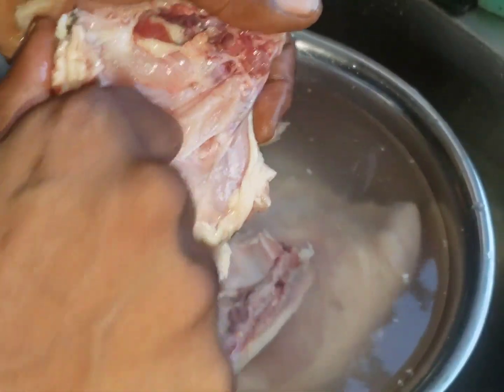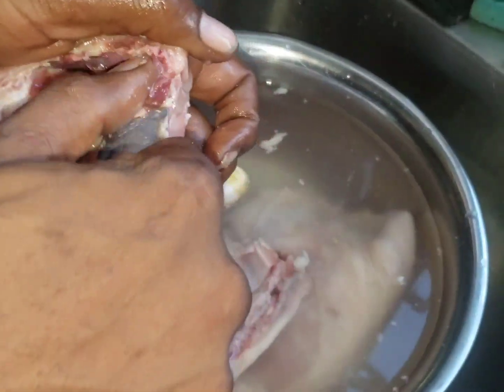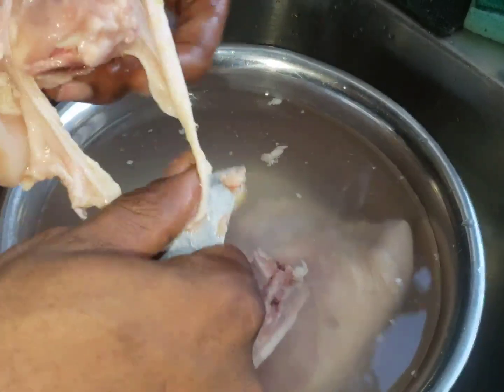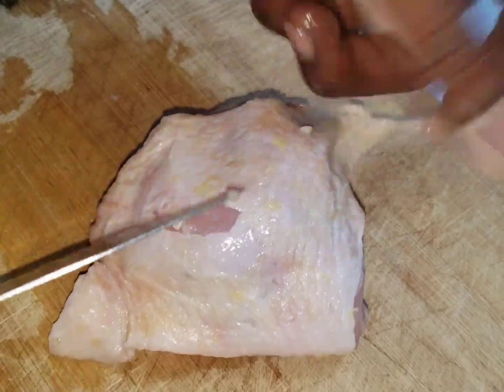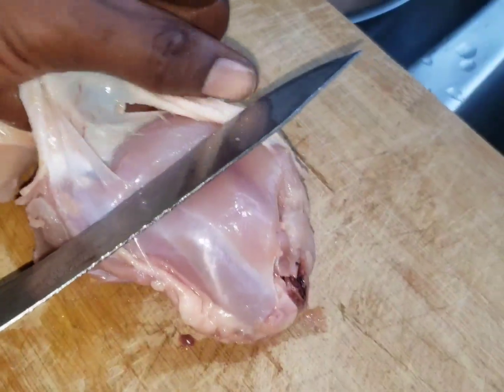The chicken is cleaned up. You have to get out the blood and stuff. I'm going to strip off the skin from the chicken and cut off the excess fat.